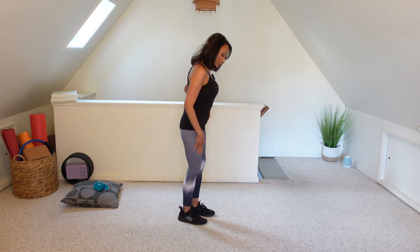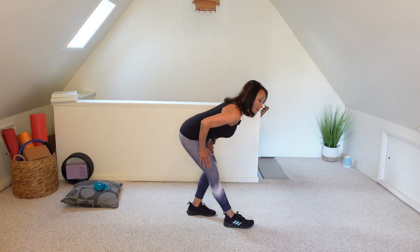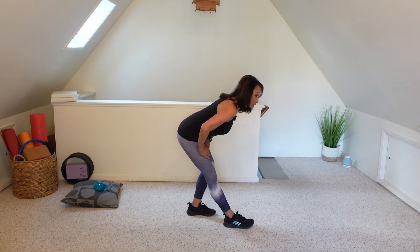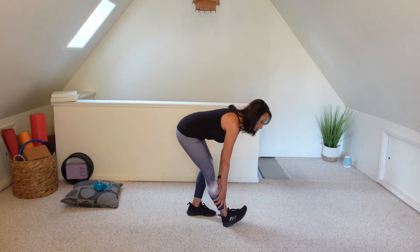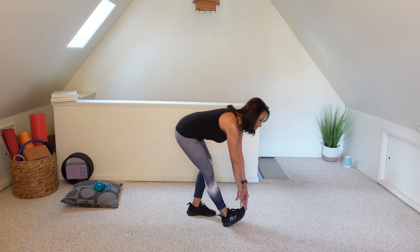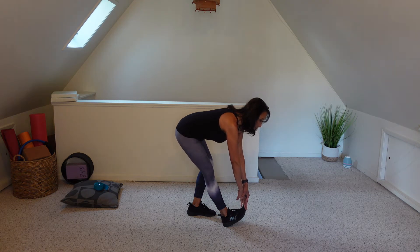Now that you're all warmed up after your walk, jog, or dance class, we can go right into our standing stretches. Stand tall and bring your right foot forward. Send the hips back, hinging at the hips. You're going to be feeling a stretch into the hamstrings and the calves. Go ahead and lift that right toe up towards the ceiling and slowly walk your hands down that right leg — maybe even grab onto the toe. We're holding for about 20 seconds or more. And slowly come on up.